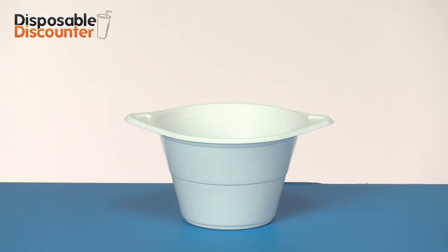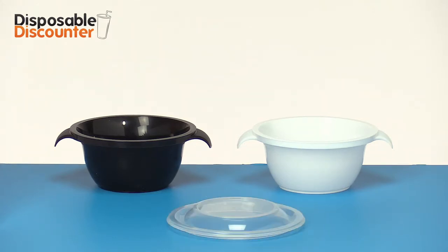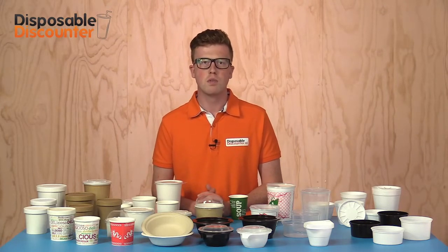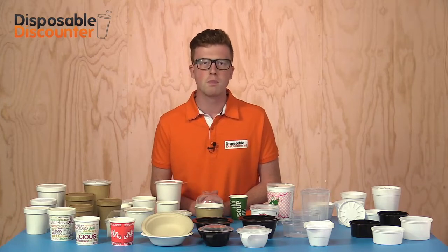The most frequently used is the PP bowl of 250 cc. The soup bowl of 350 cc, both in black and white, has a strong handle and is sealable with a transparent lid. Because they are made out of PP material, they are suitable for a microwave and oven up to 120 degrees Celsius. When people use contact warmth to heat their products, we strongly recommend our 350 cc soup bowl because they have a flat bottom and a nice appearance.